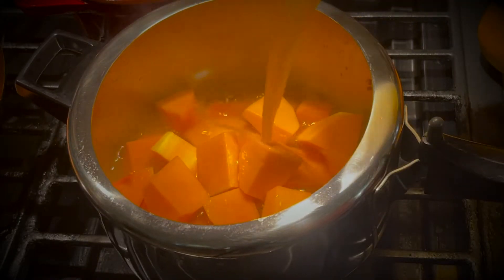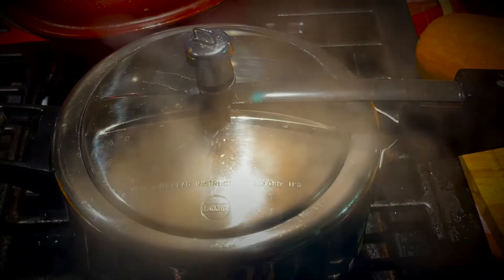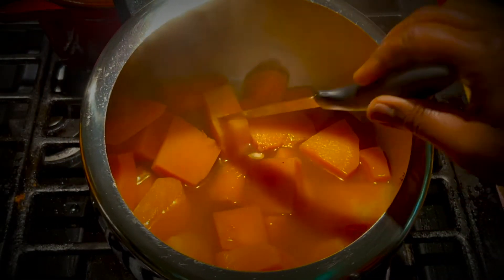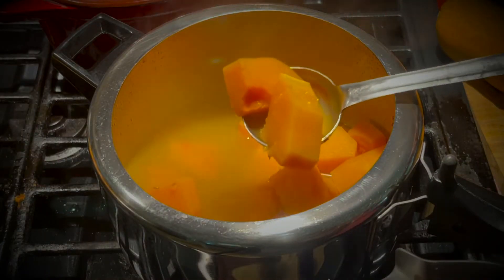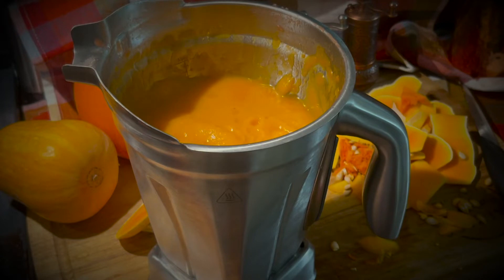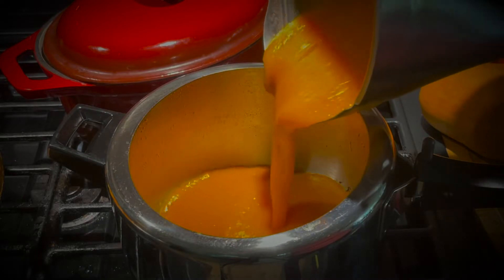Coming to cooking the squash in the broth: add the squash to the same pan, add the broth, and cook again till you hear a whistle. If you are cooking this in a pan, cook till the squash is tender. Once you hear the whistle, release the pressure and check if the squash is tender. Transfer this to a blender and make a smooth paste.